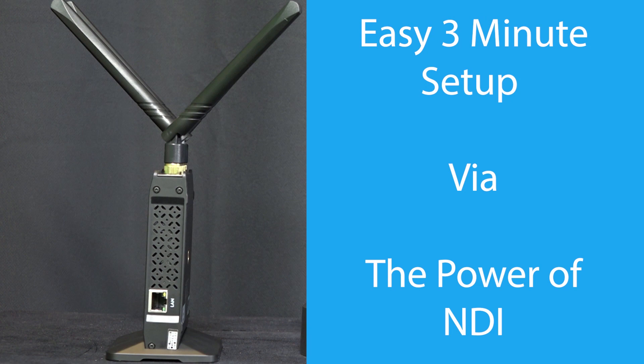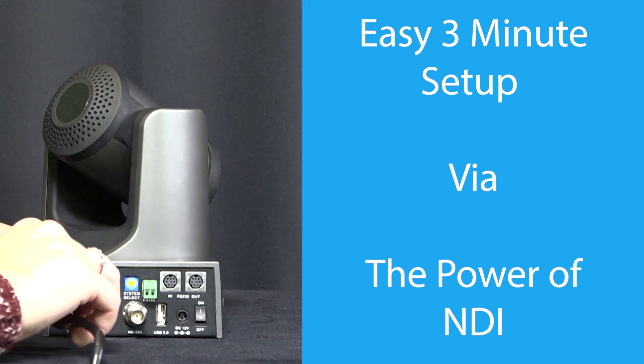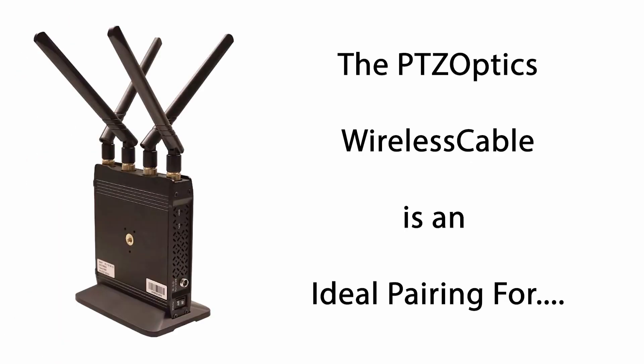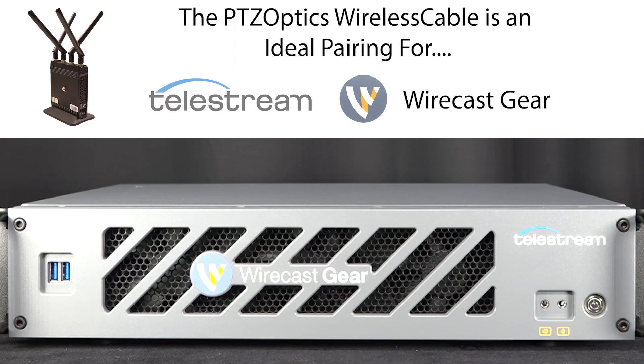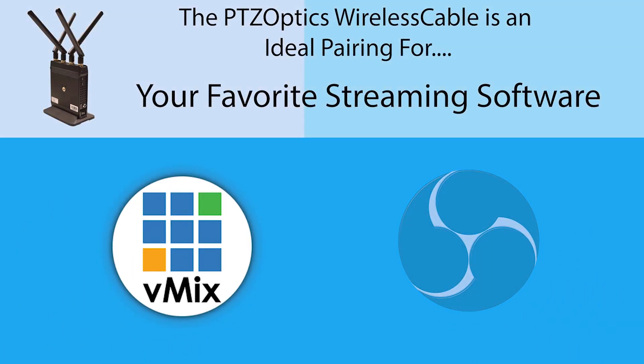Simply plug one wireless cable into your network and the other into your IP-based camera. After a simple 3-minute setup, you're ready to go. This low latency wireless solution is an ideal pairing for the NewTek TriCaster, Wirecast Gear and software streaming systems like vMix, OBS and more.